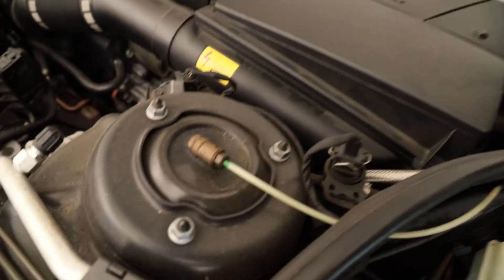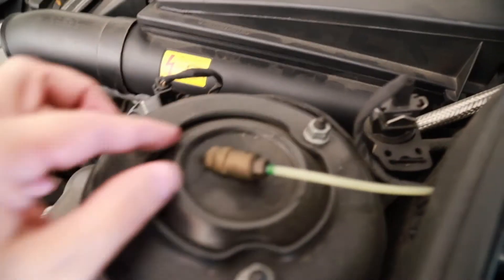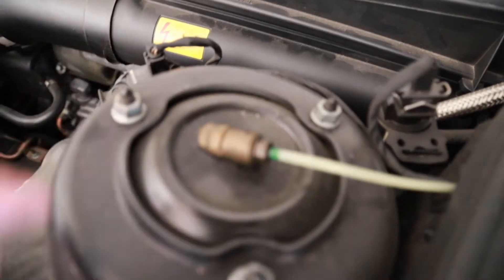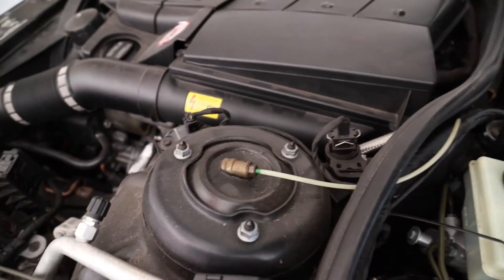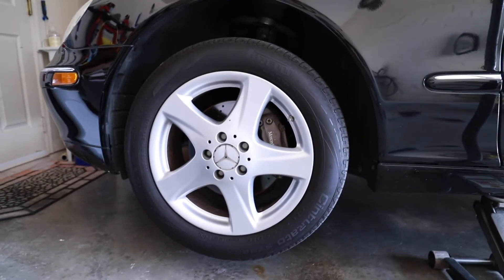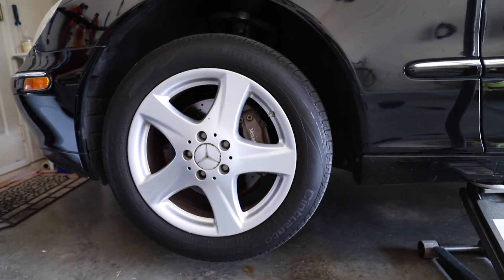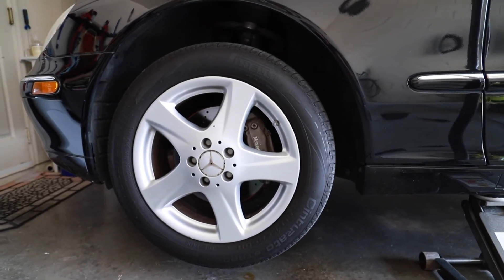So check this out - we're under the hood. Here's where the strut is. We're gonna take this off. This is where the airline comes through - pop this off and that should be it for the top. The only thing we have to do is pop the wheel off, pop off the little knuckle that's behind it, and it should be easy peasy other than just trying to find a way to wiggle that thing out.